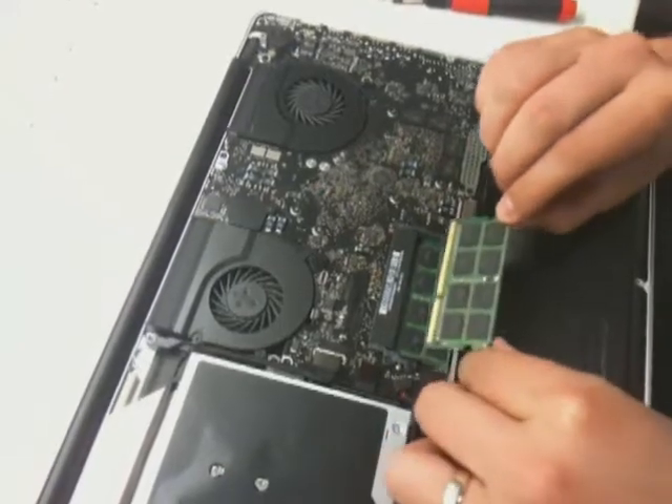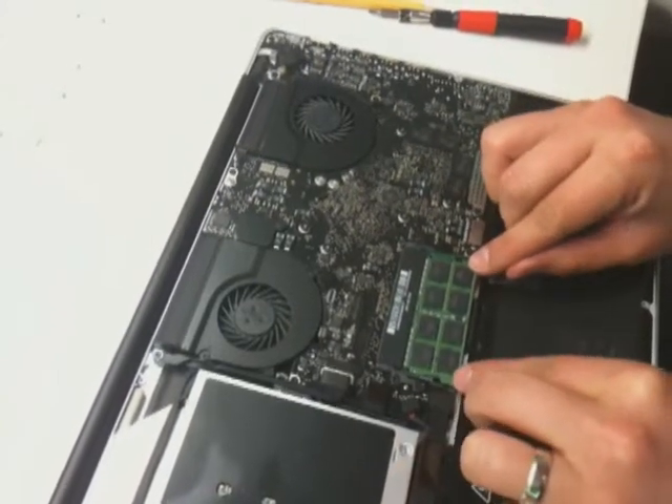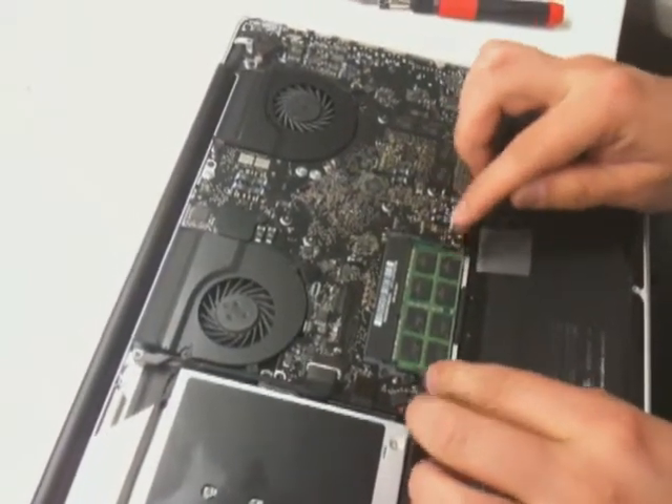These are four gigs each, eight gigs total. Make sure it snaps into place — there you go, it snaps into place. And you are ready to roll.